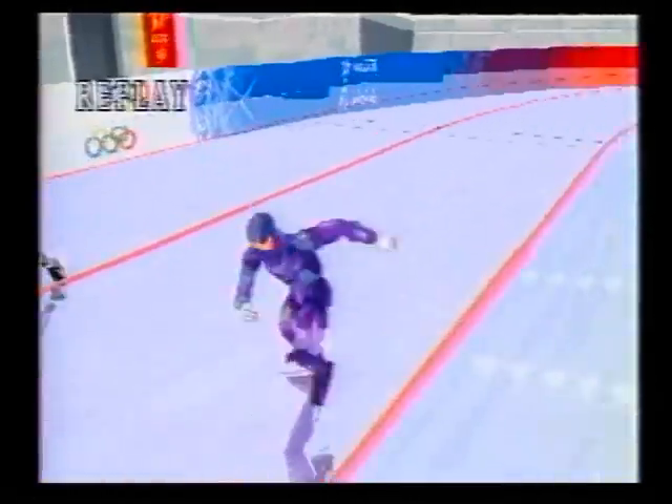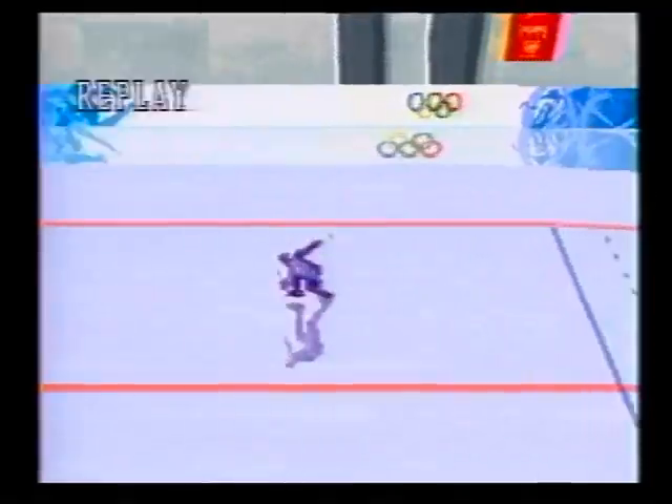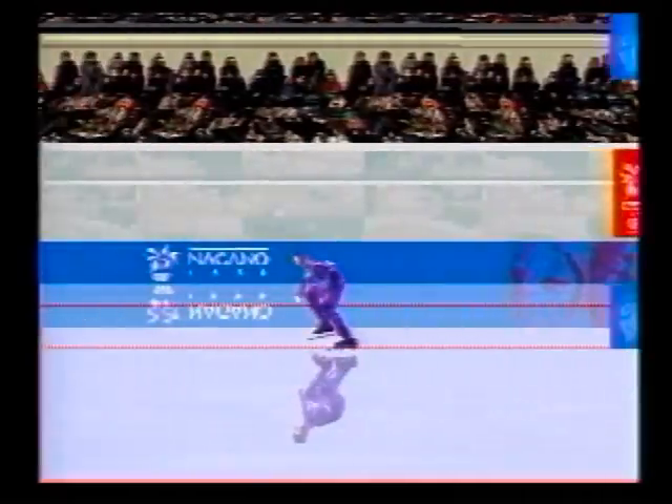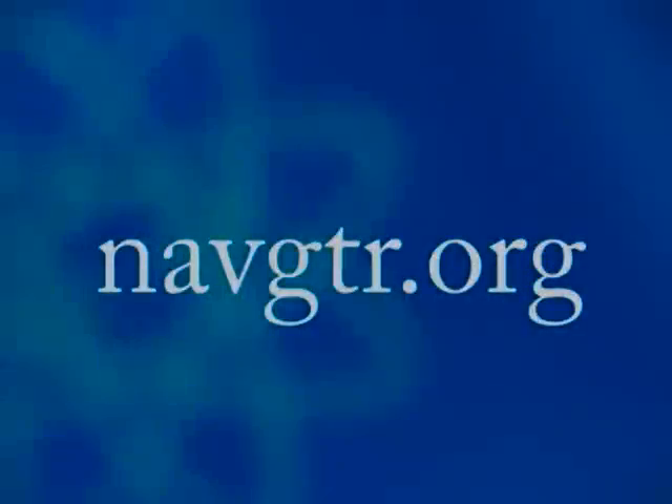By the way, CBS tried to pass off footage of this game as a computerized instant replay of the real-life athletes. You may be able to fool the average viewer, CBS, but not petty watchdogs like us, with nothing better to do than to watch that boring Olympic coverage.